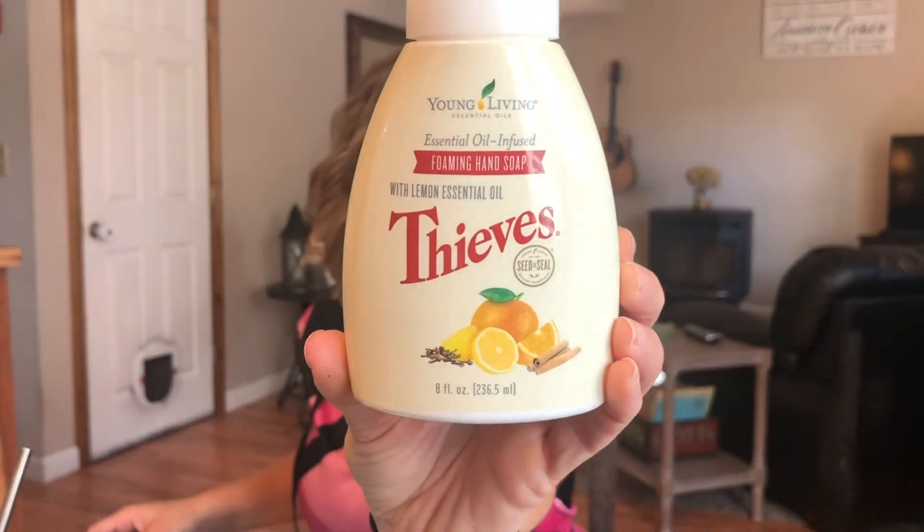Of course, the actual Thieves essential oil — if you've seen any of my other videos, this is the MVP, my desert island oil. It's good for everything. Look at all the products I've shown you — they're all built around this oil. It's great for keeping your immune system up, for cleaning, for getting rid of germs, and just keeping you healthy.